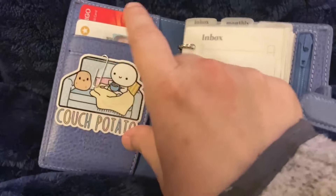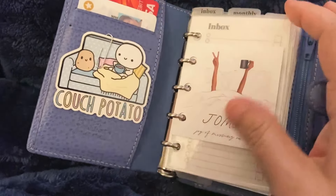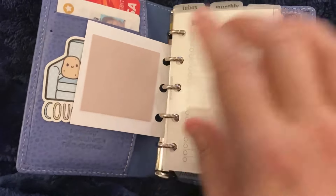So let me just do a little walkthrough. My driver's license and my main card, and then I put this little Coffee Monsters decal, just paper clipped it. I punched this little journaling card from the planner spot and I put some sticky notes in the back.